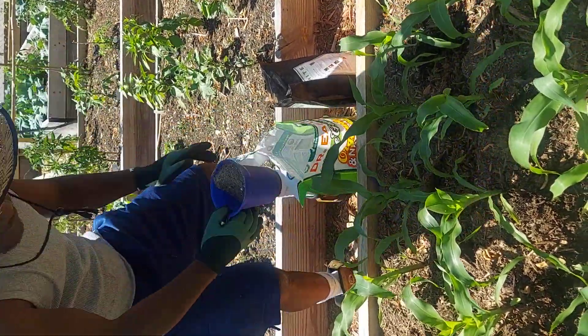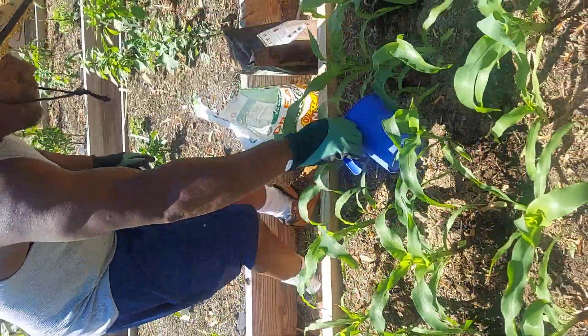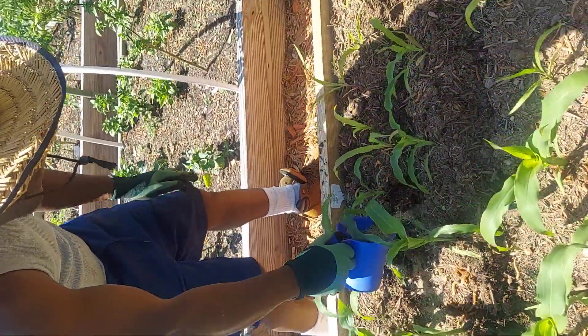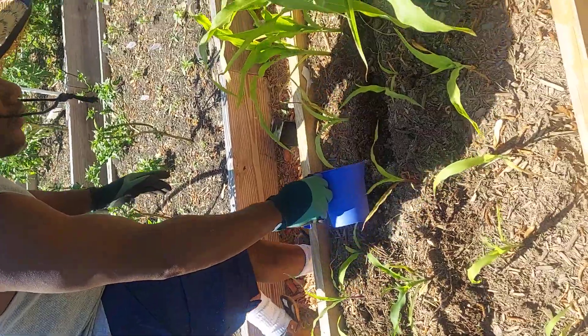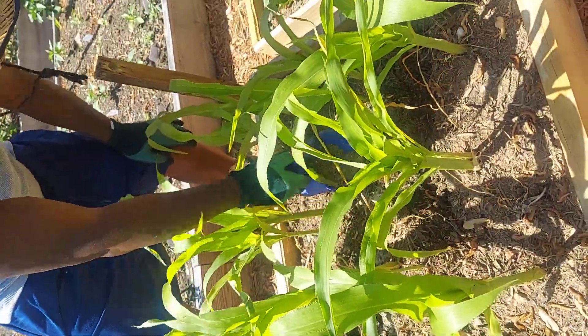Had a little bit last year but the Island Girl let the deer eat it up. I don't know why she let the deer eat it up — she wouldn't cover it up, totally covered up.